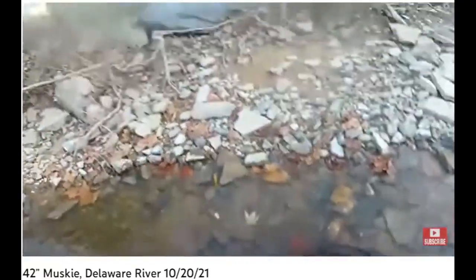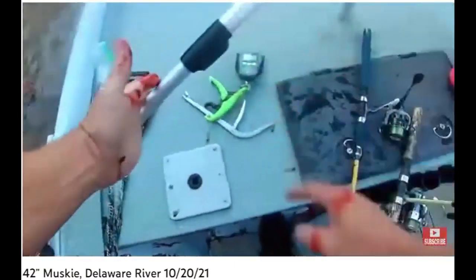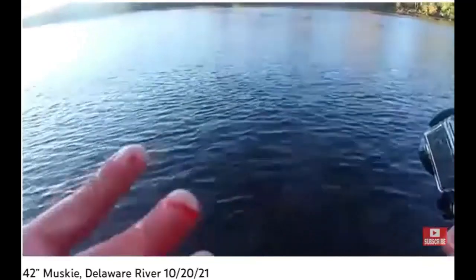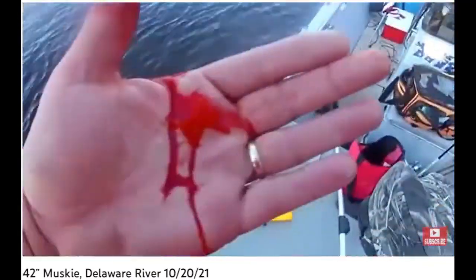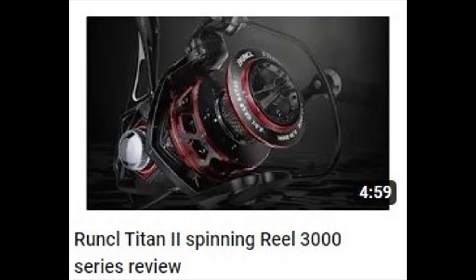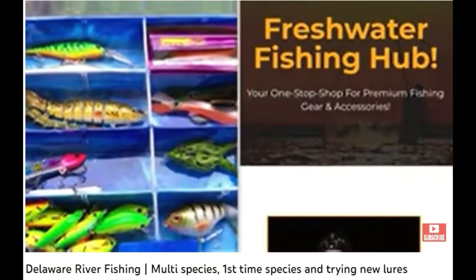We're about 16 pounds. The blood is not from the muskie — well, it's from the muskie, but it's my blood. Bet Chris is rethinking that spontaneity right about now. 16 pounds, 42 inches — oh my. All right guys, you want to see reviews or testing out of lures? What I'm gonna do is go and try out